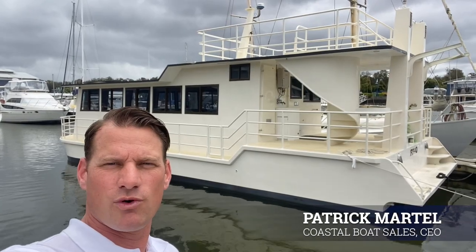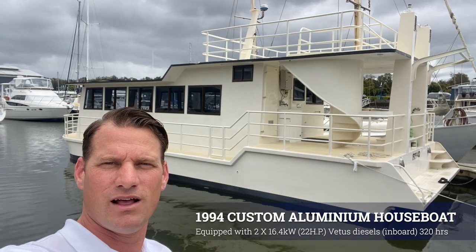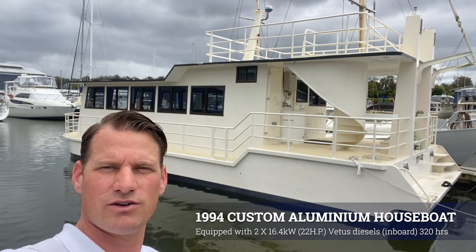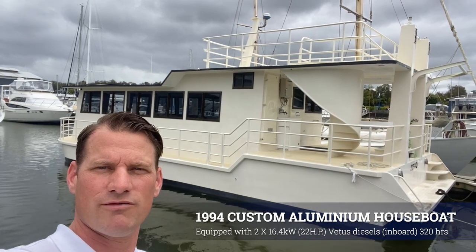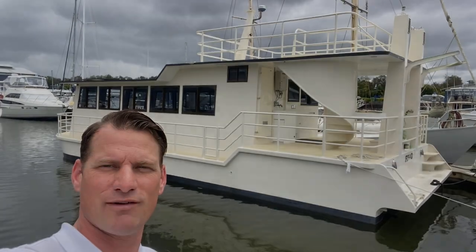We've got something a little different on display today. It is a 1994 custom aluminum houseboat, equipped with a pair of Vetus three-cylinder diesels. It's inboard shaft driven. This boat has had extensive work done to it with anti-fouling as well as some fresh paint and lots of other items. Let's get into it and have a look.